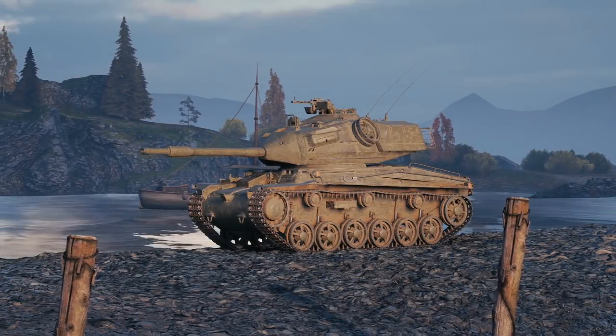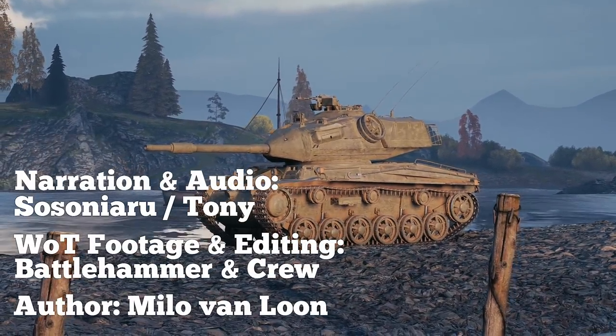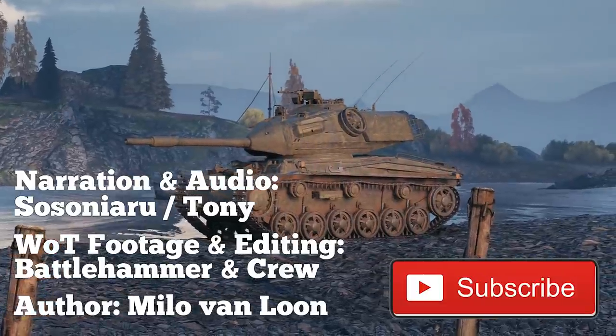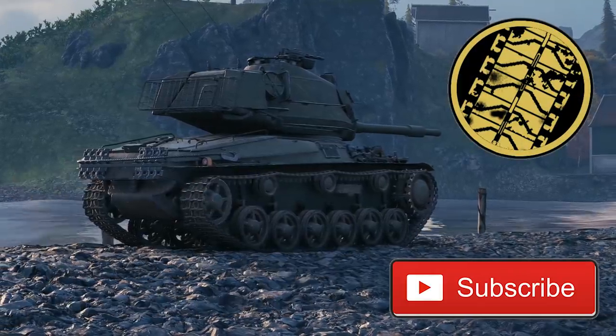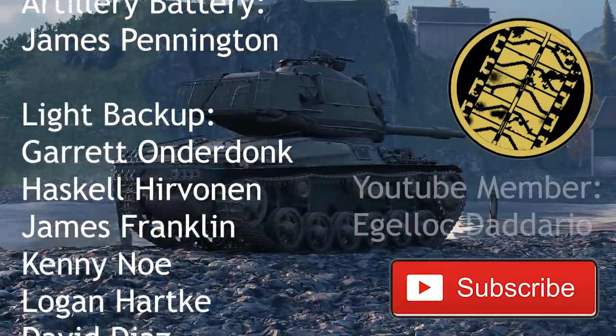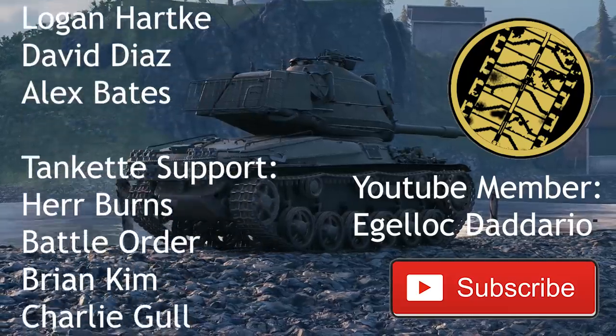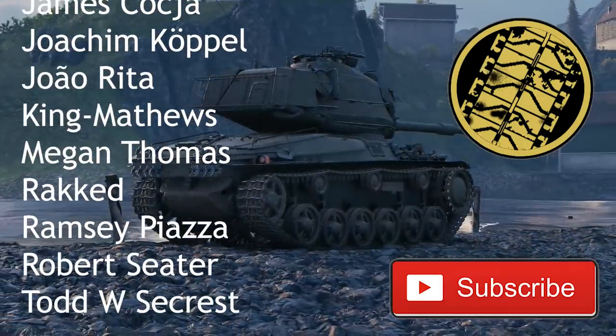This concludes our look at the Strv 74. If you like what we do and want to see more, remember to subscribe so you don't miss out on a single video. If you want to contribute more directly, consider donating on Patreon or PayPal, or joining our channel's membership — it helps keep the lights on and allows us to improve the quality of our videos. Until next time, keep us in your sights.